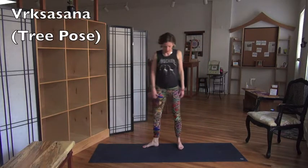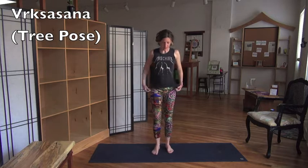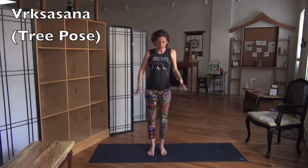Tree pose, Vrksasana. So tree again — as with all standing poses, and especially all balancing poses, the foundation is Tadasana. So we've got to find our Tadasana first.